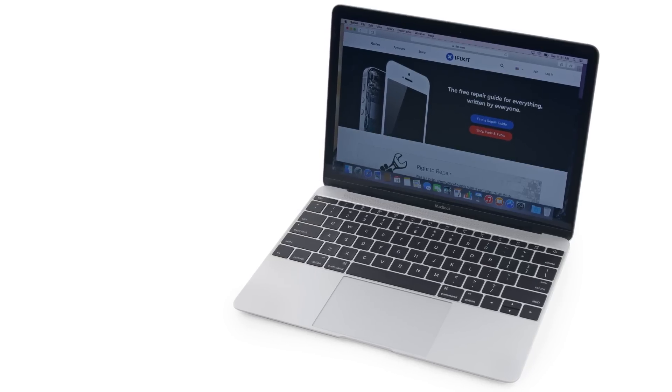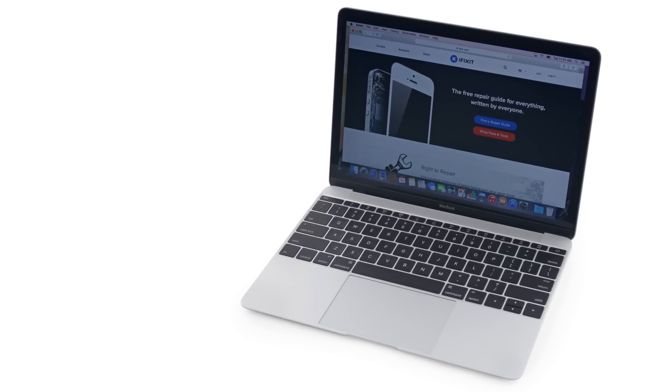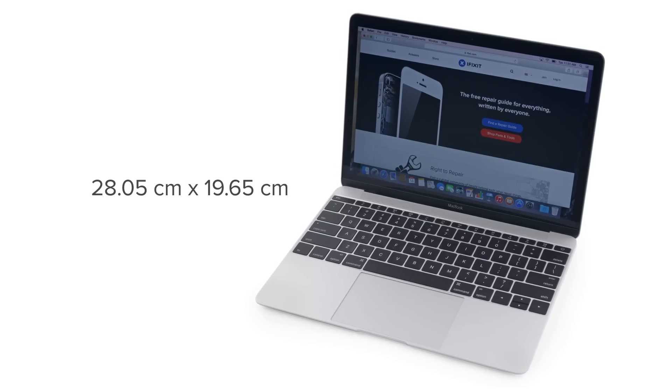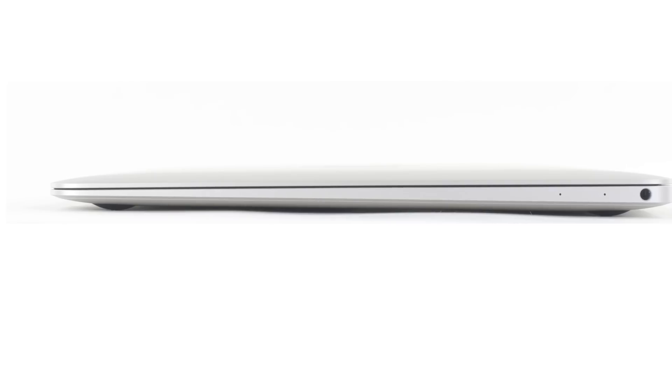Size-wise, the new MacBook is close to the 11-inch MacBook Air, measuring in at 28.05 centimeters wide, 19.65 centimeters deep, and at its thickest, only 1.31 centimeters high.